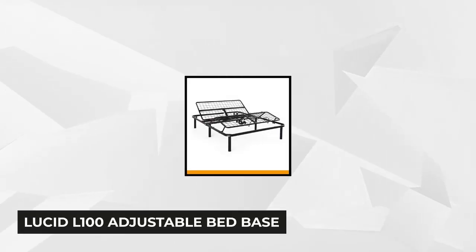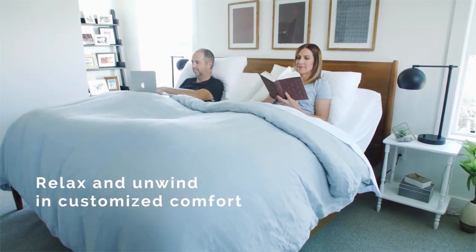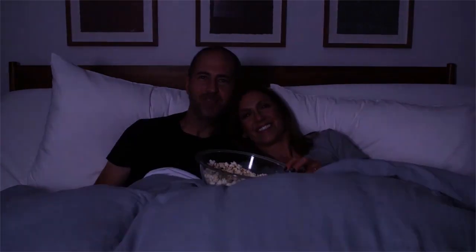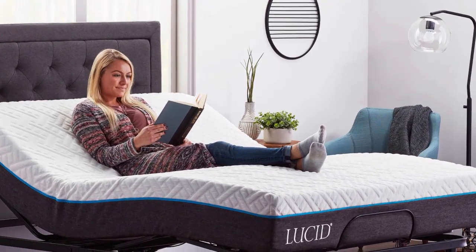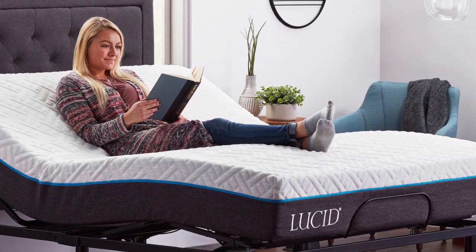At number two is the Lucid L100 Adjustable Bed Base. This five-minute assembly bed base has all the health benefits. It boasts its anti-snoring capability, which aligns the spine and opens the airways, reducing snoring by raising your head up to a 10 to 30 degree angle. Say goodbye to lower back pain with the Lucid L100 and enjoy exceptional back support, which relieves nerve and joint pressure. This adjustable bed is excellent for expecting mothers too — it allows them to raise their head or their feet to release pressure from their back and relieve swollen ankles.